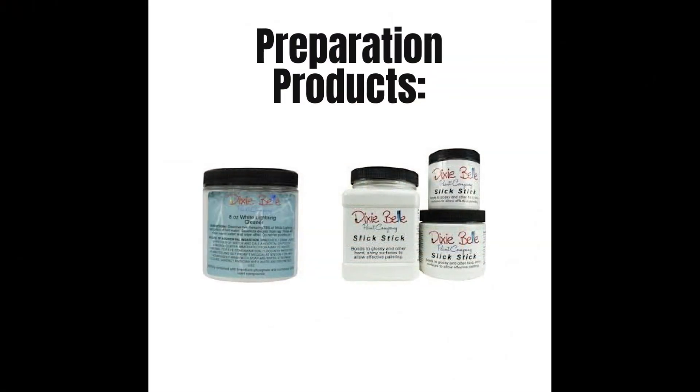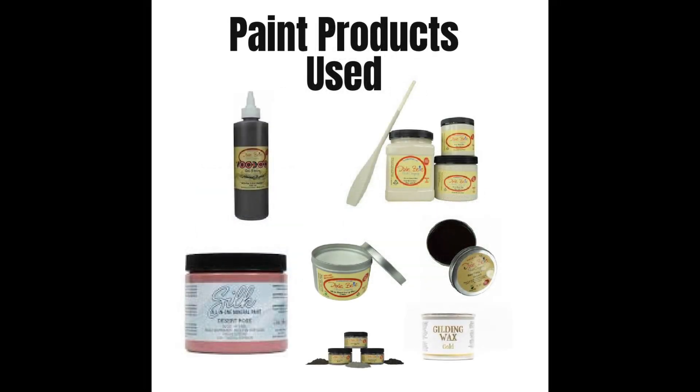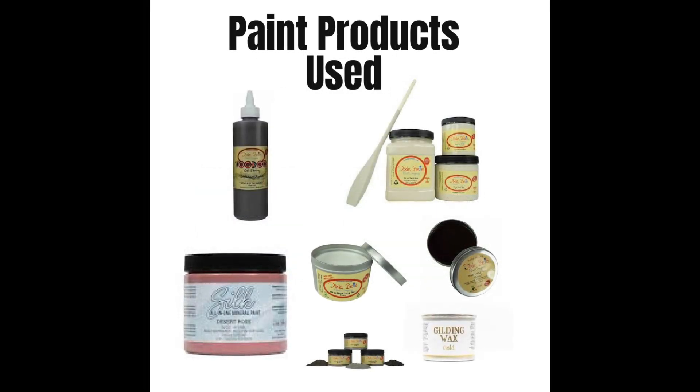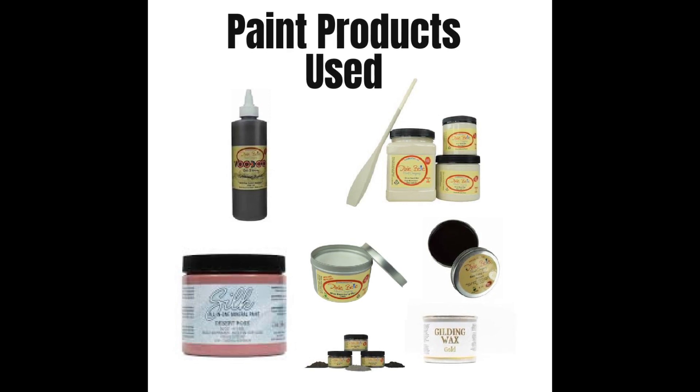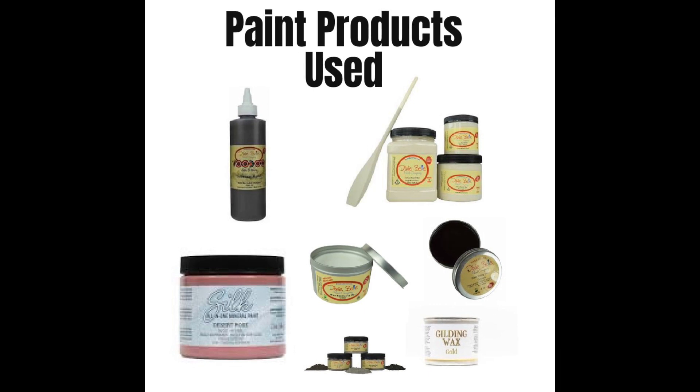For this project, I used Dixie Bell's White Lightning and Slick Stick Bonding Primer. I also used Dixie Bell's Sandbar Chalk Mineral Paint, Desert Rose Mineral Paint, Tobacco Road Voodoo Gel Stain, Clear Wax, Brown Wax, Gold Gilding Wax, and Dixie Dirt.